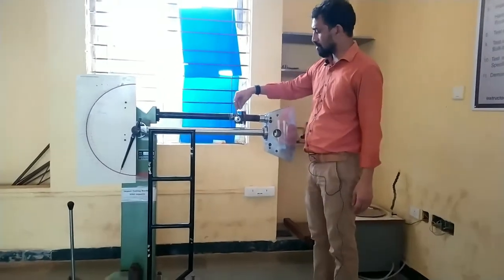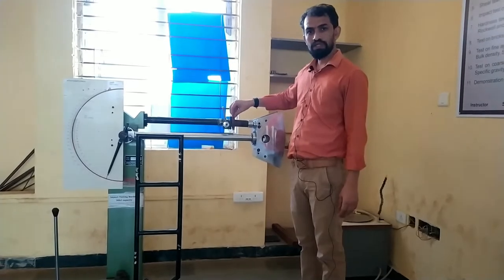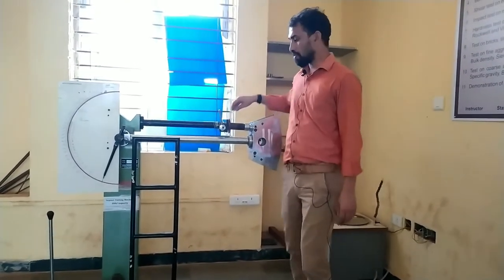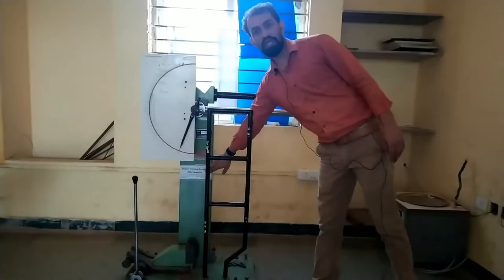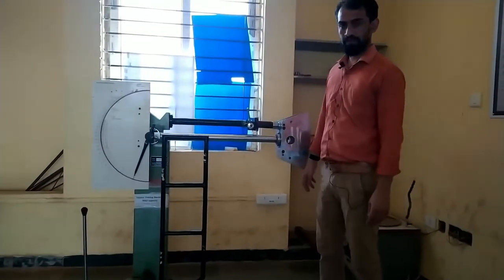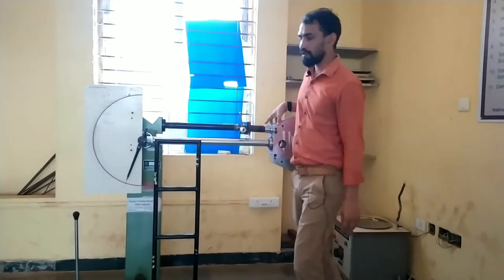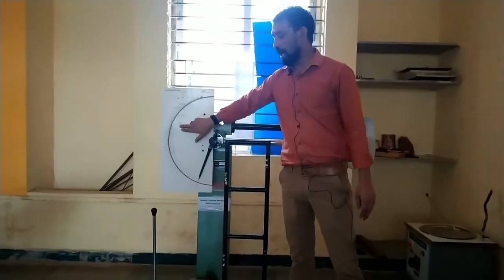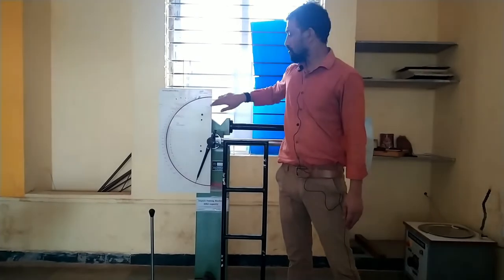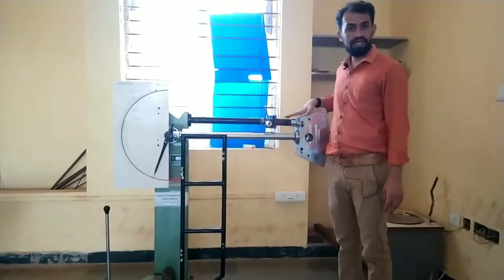Welcome to BMT lab. In this video, today's testing equipment will be the impact testing machine. The capacity of the impact testing machine is 300 joules. In this impact testing machine, we have basically two types of testing: one is Izod and one is Charpy. In this video, I will be covering the Izod test.